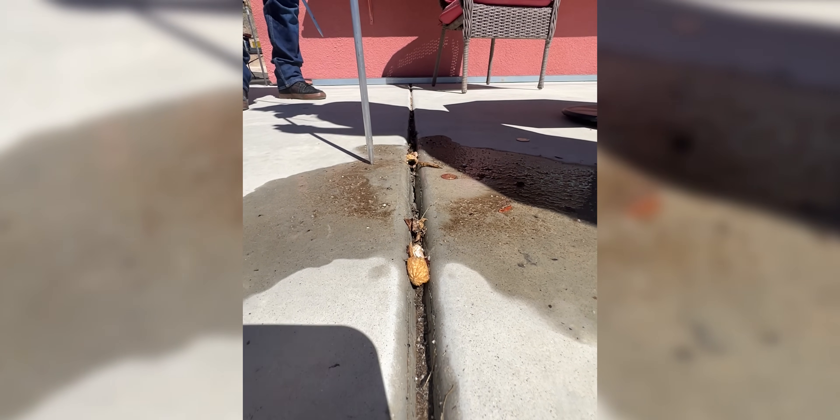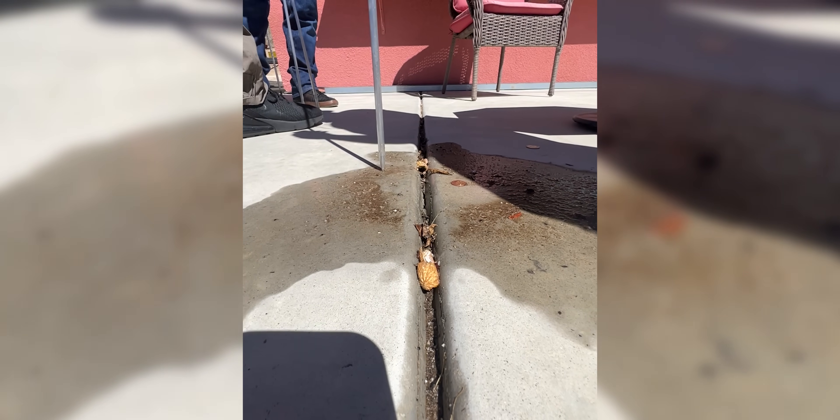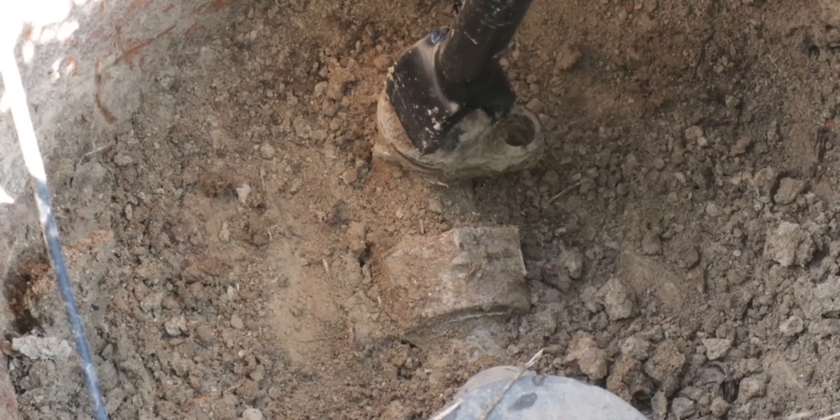If somebody calls your company and says they've got a leak, the first thing you need to figure out is: is it a sewer leak or is it a water leak? They may just have water coming up under the slab — that's not necessarily an indicator of which it is. They could say they've got an extremely high water bill, or maybe the city came by and turned off their water. When you get out, the first thing you need to do is figure out where the leak is.